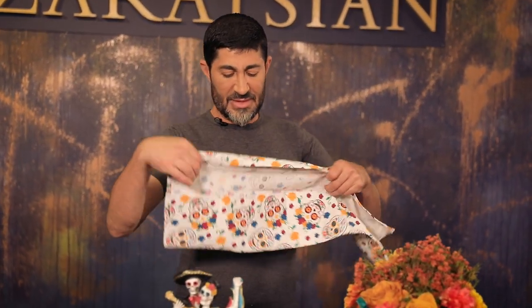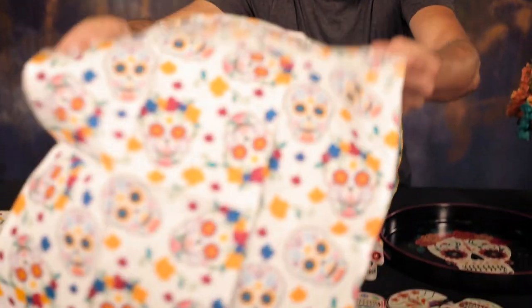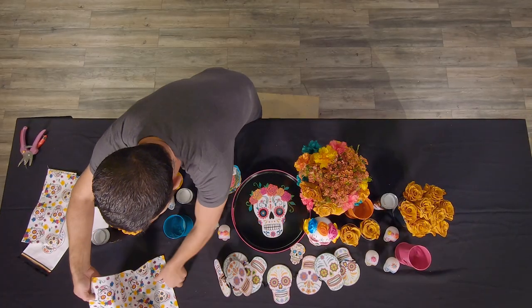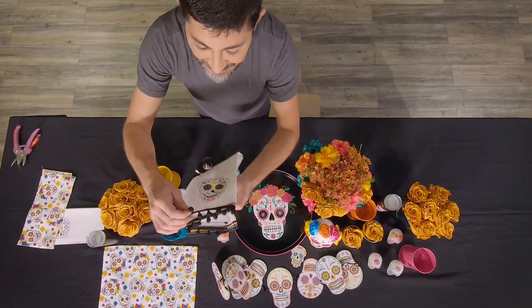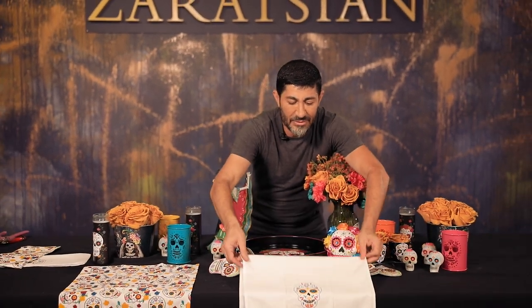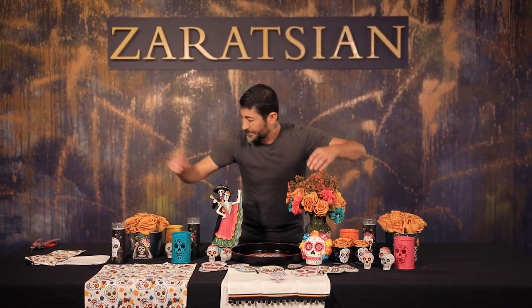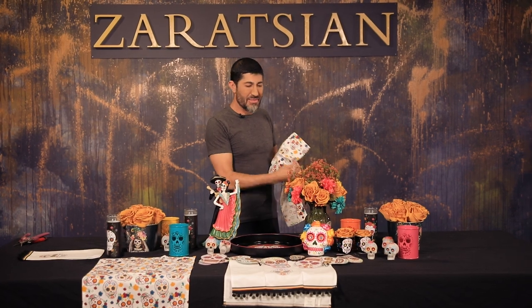Look at these napkins — these are really cool too. Instead of using them as napkins, you can actually use them as placemats and just lay them like this. Look at this one — I just love the little pompons on the bottom. Look at this: it already looks so cool and fun and just fits within the theme perfectly. It's bright and festive.